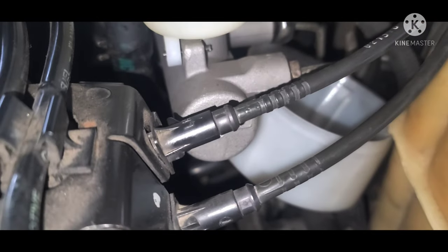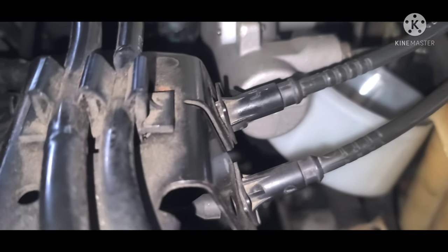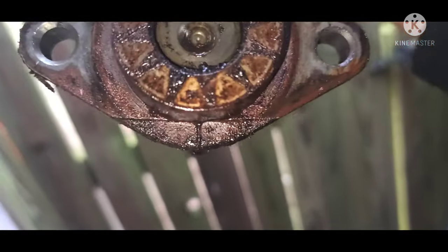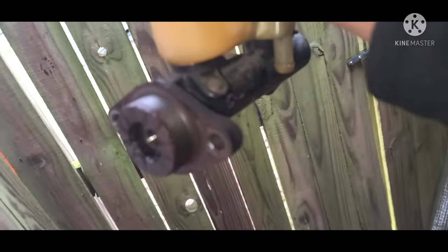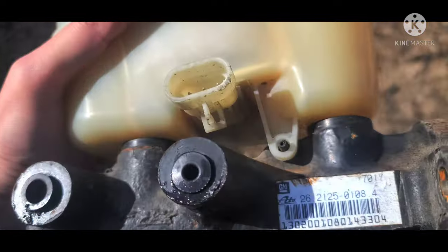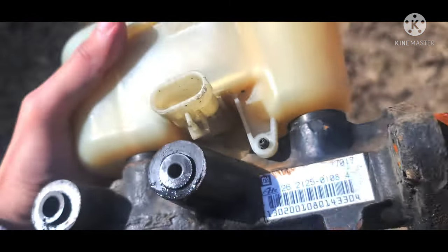You're going to have to top off the fluid level as you do this. Once you feel that your brake pedal is really firm and you can't wedge a stick between your seat and the pedal, or it's really hard to press down to the floor, then you are done.